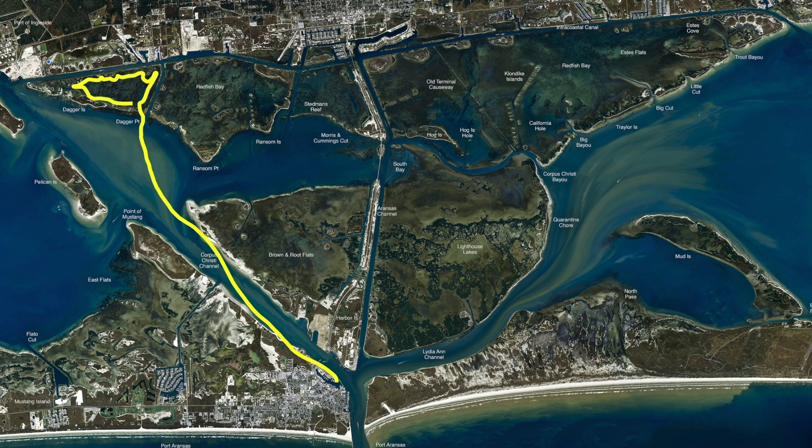Those of you that like using artificials, a top water plug right now — bone white or bone white with red — has been working on the redfish and the trout. You can work all these islands, edges, and back little coves. Find the bait and you're going to find the fish. If you can't find the bait, put out your drift sock and get on a good drift. Popping corks with your favorite plastics have been catching good numbers of trout and a lot of small reds, but if you stay at it long enough, you're going to wind up getting a box full of redfish.